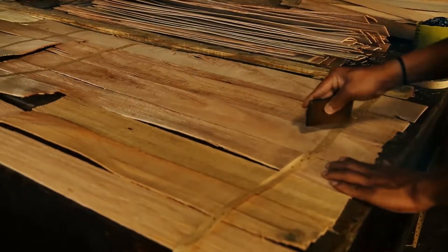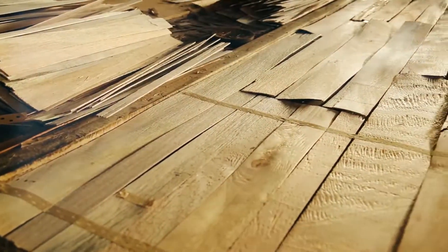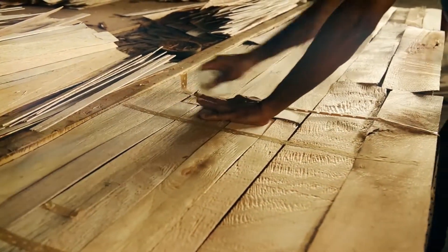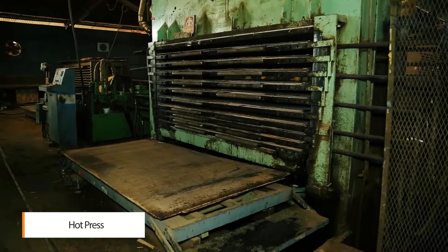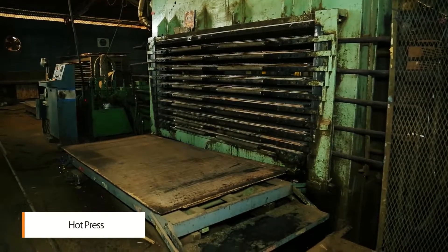On the assembly table, thicker layers are assembled on one another with face veneer on both sides. The whole sheet is put in between two aluminium plates and sent to the hot press.